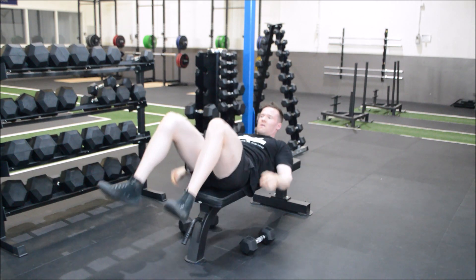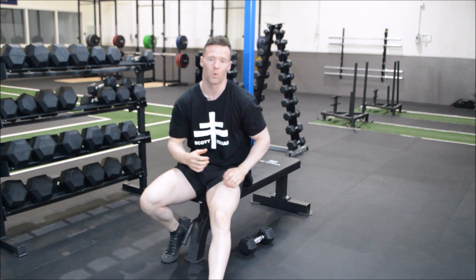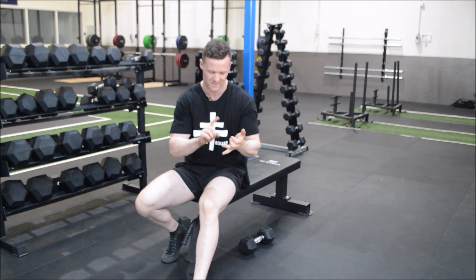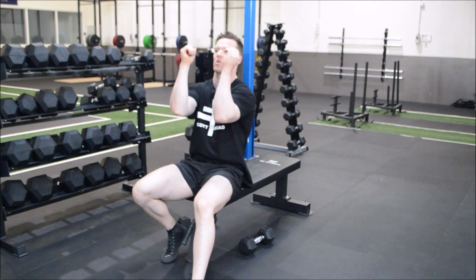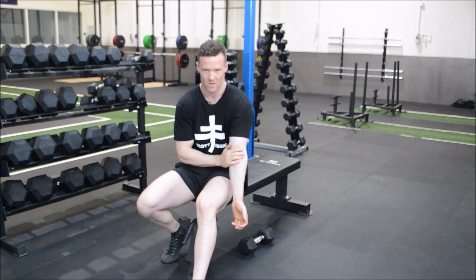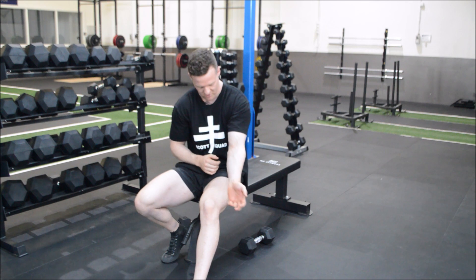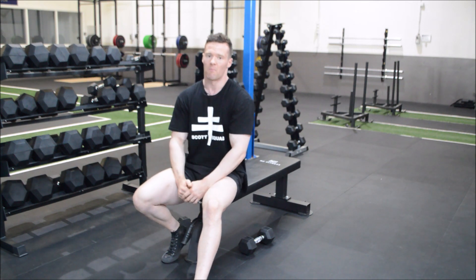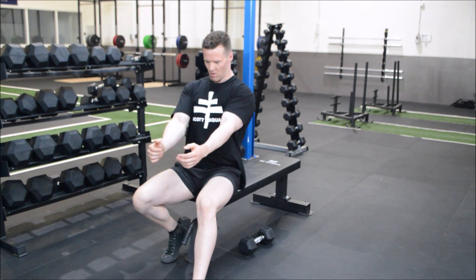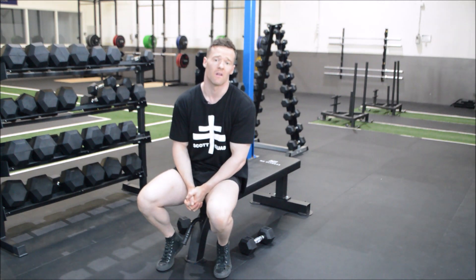Because the elbows want to go everywhere, it's vitally important that you keep those contractions through your lats and through your chest. If you let them go, your elbows will flare out, and that's when you can get golfer's elbow or tennis elbow. Make sure you keep your chest on, your shoulder blades back and down, and that you are following that line of pull. And that is how you execute your dumbbell skull crushers.